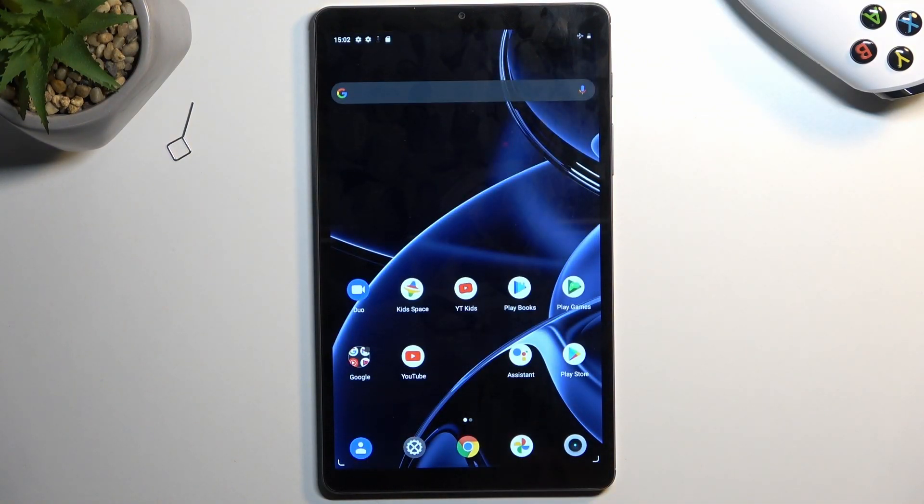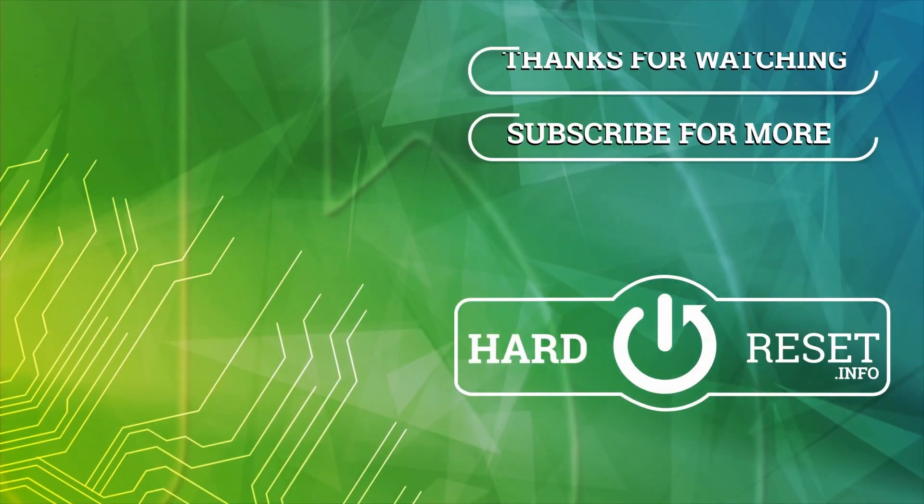If you found this very helpful, don't forget to hit like, subscribe, and thanks for watching. Thank you.